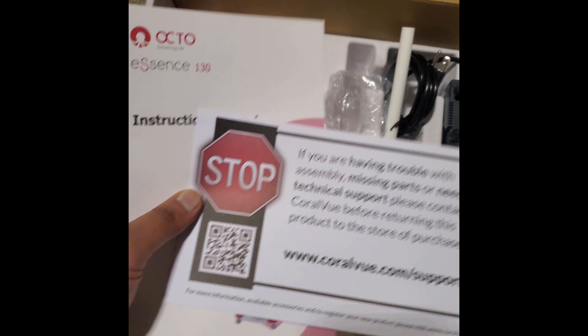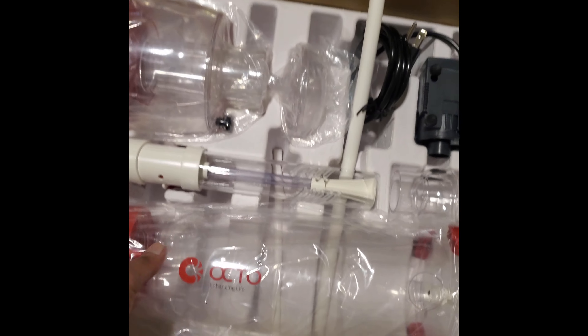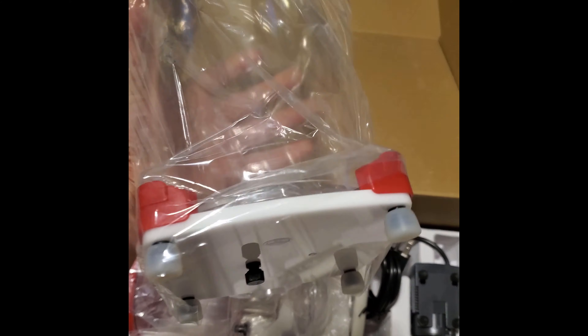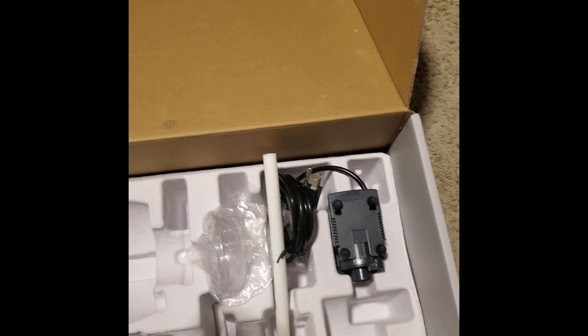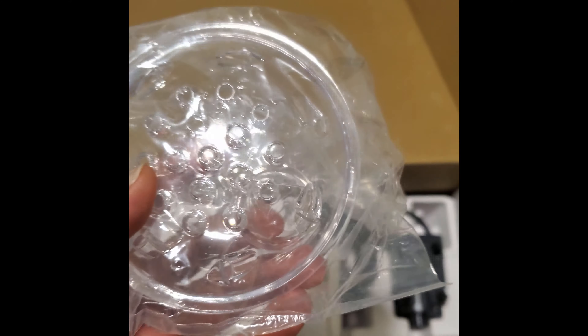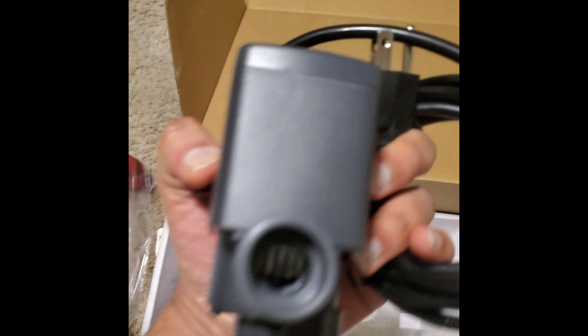Here is the box opened. It comes with an instruction manual and a small pamphlet saying to contact Coralview in case there are any issues. Here's the body - not bad, pretty small. Here's a collection cup. This piece is to adjust the water level. This is for the air intake on the pump. That's a bubble plate, that's the air tube, this is the drain tube, and here obviously is the pump - it's the Octo pump, AQ1800.